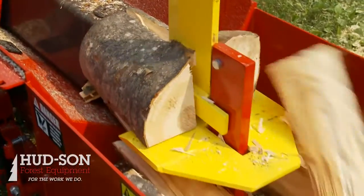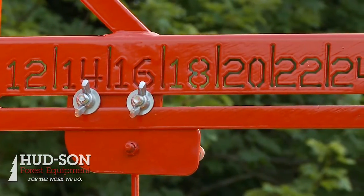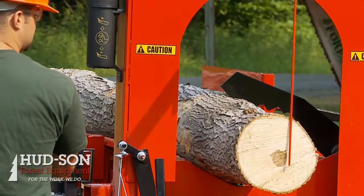Featured here, this is just a standard package. Loads the log, feeds your log in, cuts it and splits it to size. The Brute has a nice measuring system. Feed it out, it bumps the stick and you can make your cut.